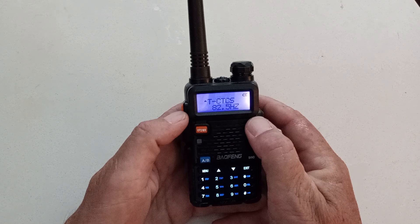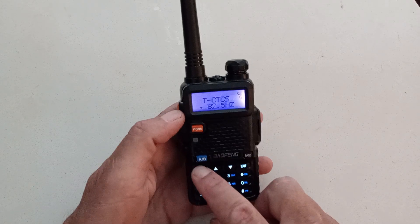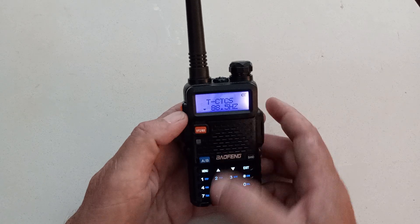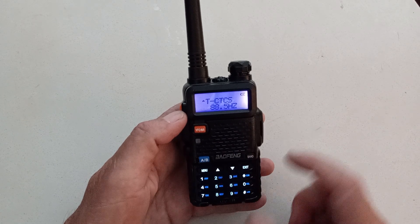To change that, I need to be on 88.5. Hit menu again for CTCSS. Use the number keys to enter 88.5, then hit menu again to save. Confirm.